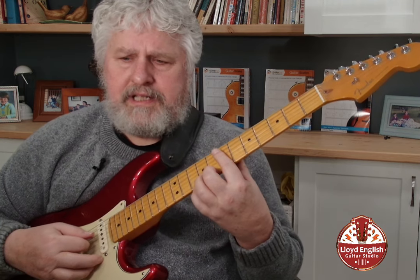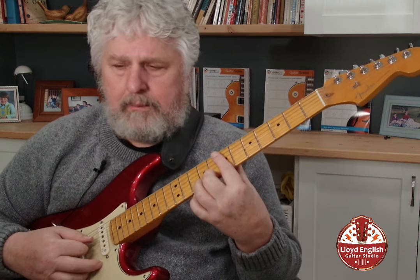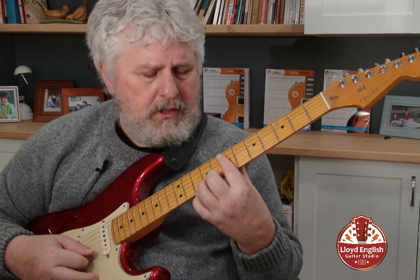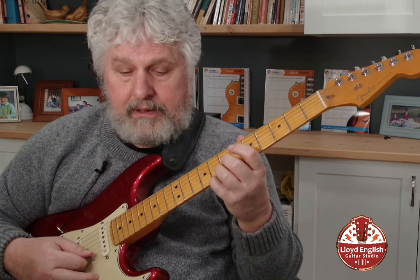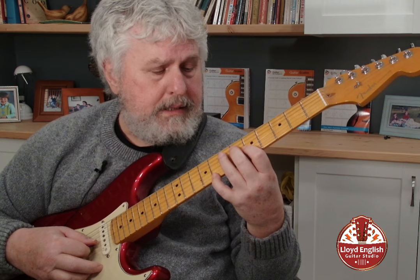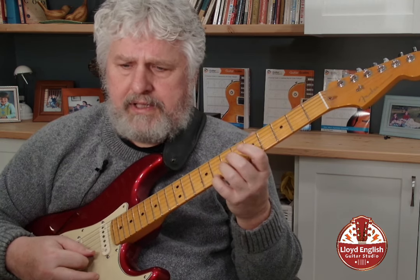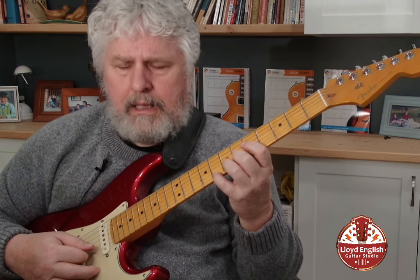If we take the D7 like this — which is just like an A7 moved up to the seventh fret — on the top I have the seventh of the chord. Here's my seventh in the lower octave, there's my seventh. Here's my flat III, and here's my major III. String bend.